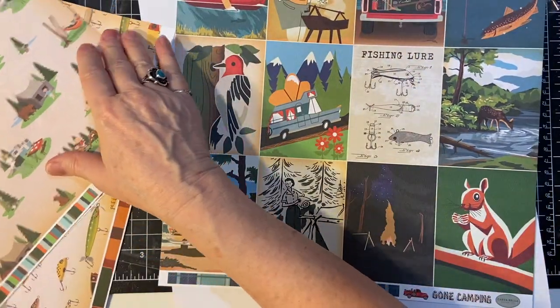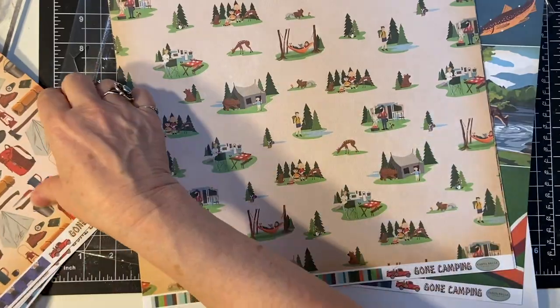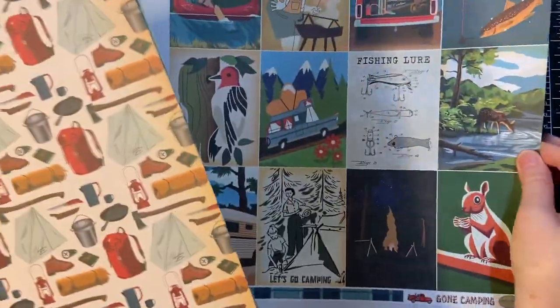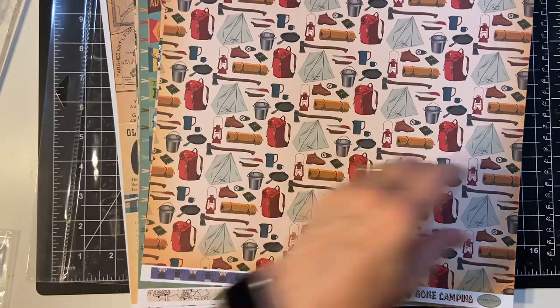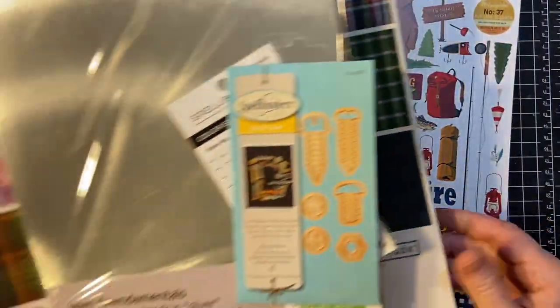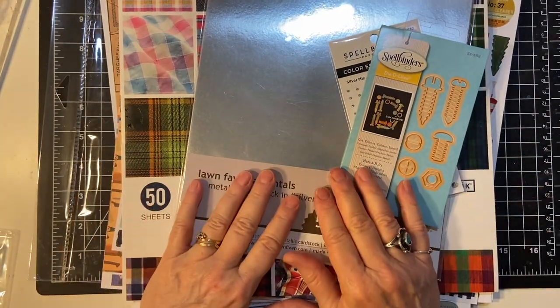It's going to be a lot of fun. I do need to make more masculine cards for sure. So there we go — my hauls from Amazon and scrapbook.com.